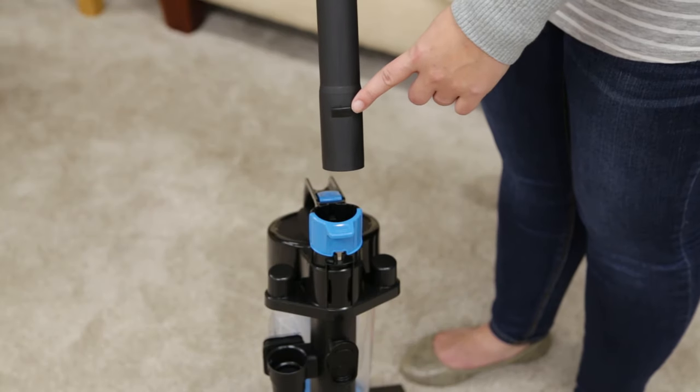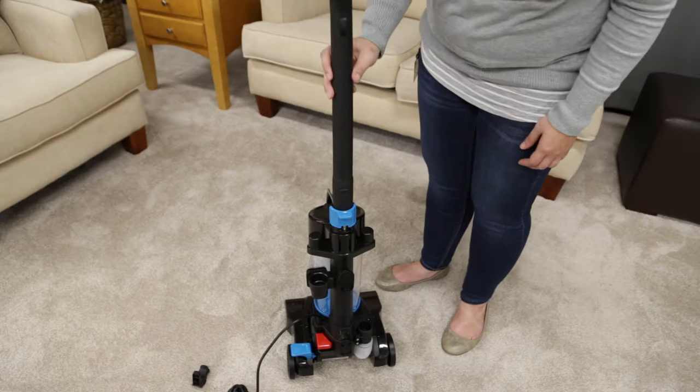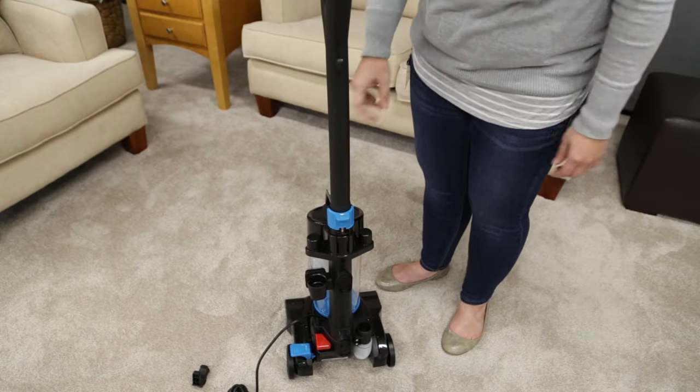First, you'll want to position the handle so the lower tab is facing the back of the vacuum. Now, insert the handle into the base and push.